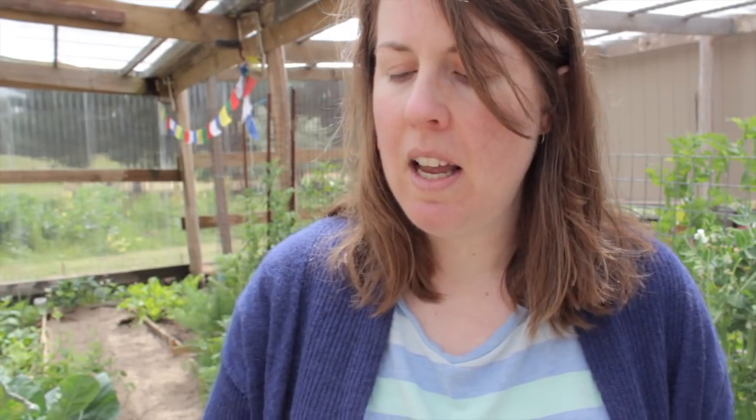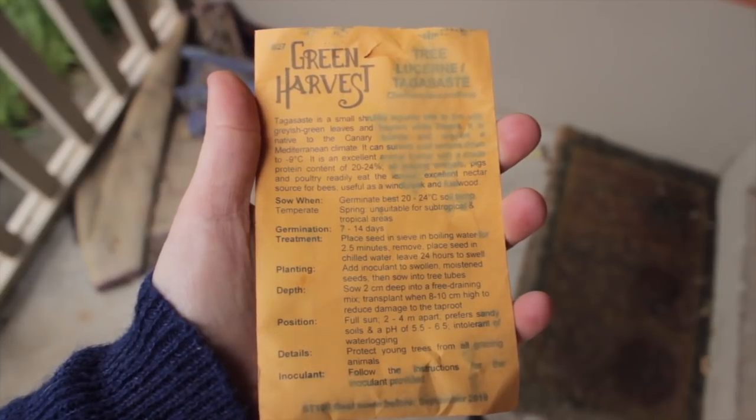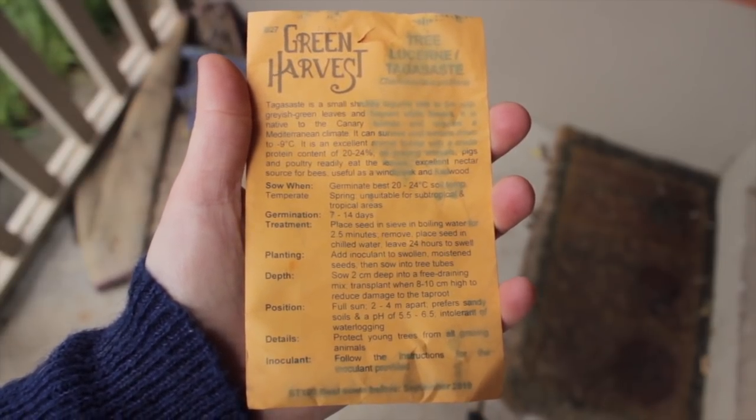Another plant I should mention that we will definitely be introducing to the system — I've already planted the seeds in small pots in this greenhouse here — is tree lucerne. This also came with inoculant because it is also a nitrogen-fixing legume-based plant, but in contrast to the ground cover, this is actually a tree or at least a very large shrub. I've chosen this plant because it has so many beneficial properties: it will provide fertilizer and food for other plants in the ecosystem, the leaves are great fodder for chickens, and the leaves can also be dried out and used as a source of carbon for mulches and compost.